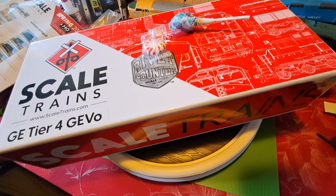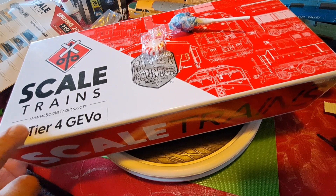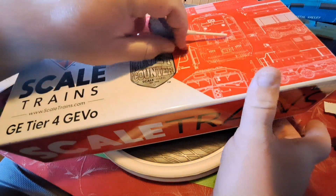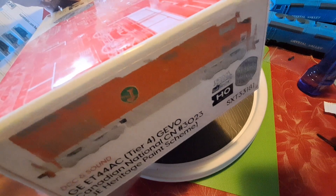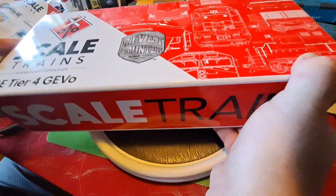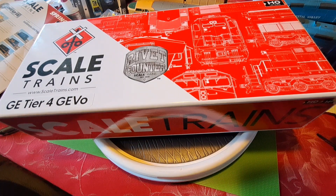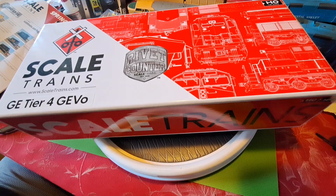Welcome to another review. Today we're taking a look at the Scale Trains Rivet Counter ET44 AC, better known as the Tier 4 GEVO, decorated in a very special scheme — the Canadian National Elgin Joliet and Eastern heritage scheme, number 3023. This is an engine I had on my radar for quite some time, and fortunately Scale Trains got another batch in, so I went ahead and picked one up.